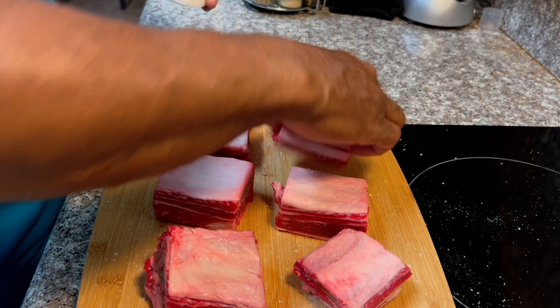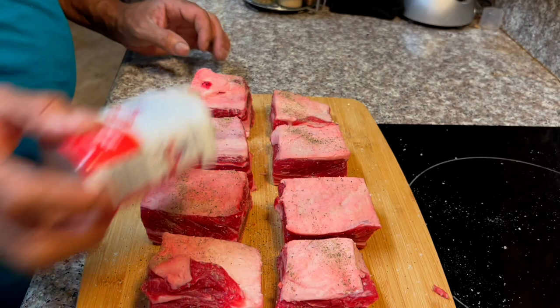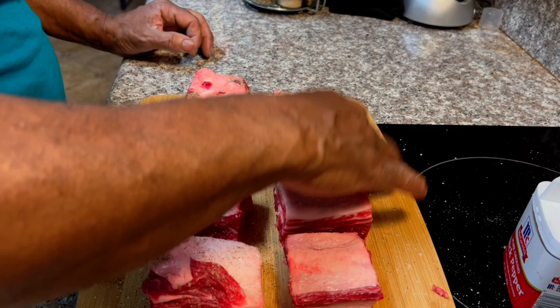With some salt, make sure you season them up real good, and then we'll use some black pepper all over there — just like that. Make sure we get both sides covered really good with the seasonings.